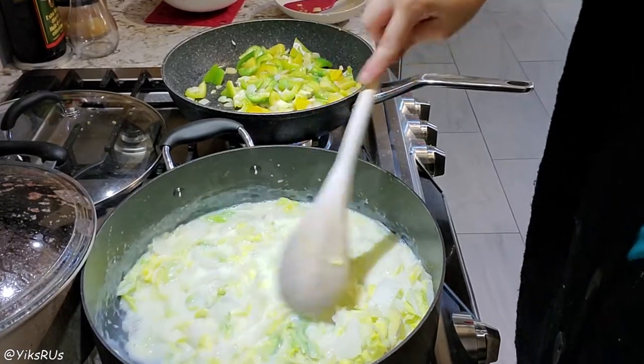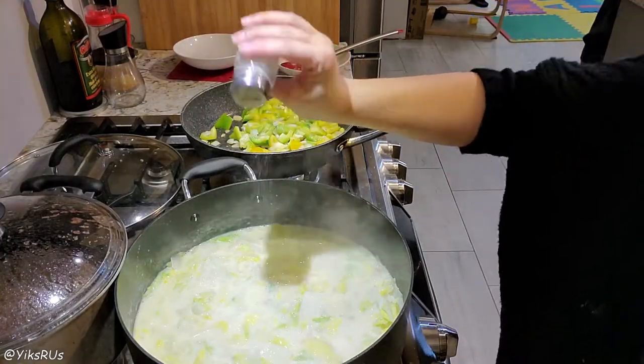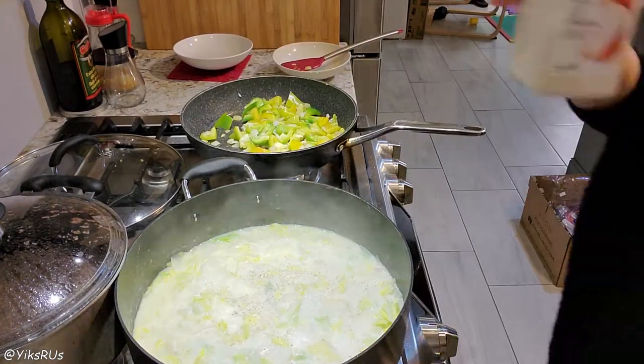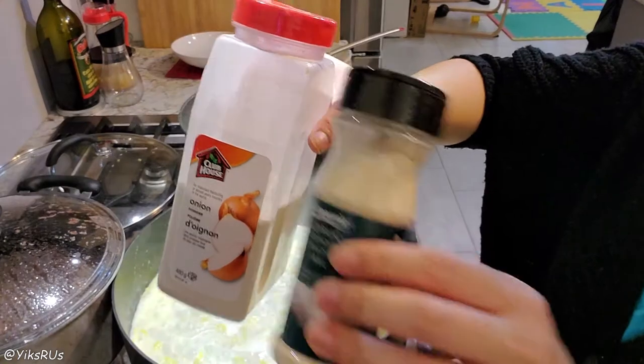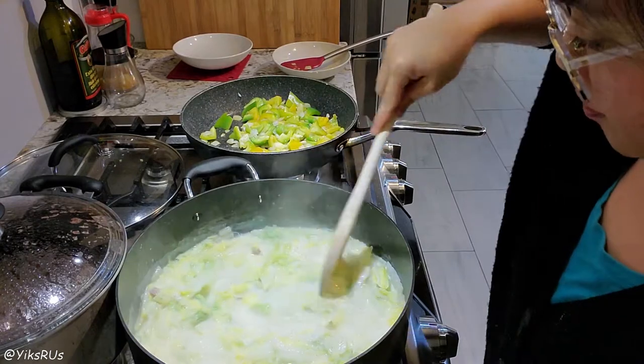Once it comes to a simmer, you do want to stir it occasionally, then add your salt and pepper according to your taste preferences. I do sometimes add some onion powder and garlic powder, but if you don't have it, that's okay — just use what you have. It'll still taste delicious.